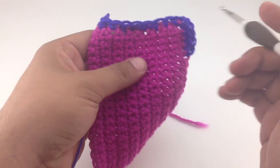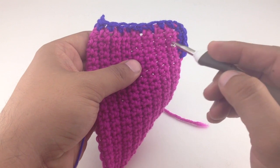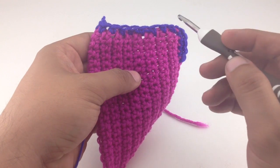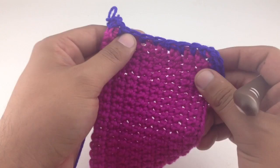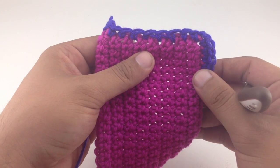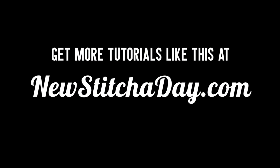Otherwise that's pretty much how you do it. The only difference is if you're doing a row that has double crochets — then you would do every single stitch along there, because the fabric is not going to stretch enough with skipping. And that's how you pick up stitches for borders. Want more? Check out our website at newstitchaday.com.